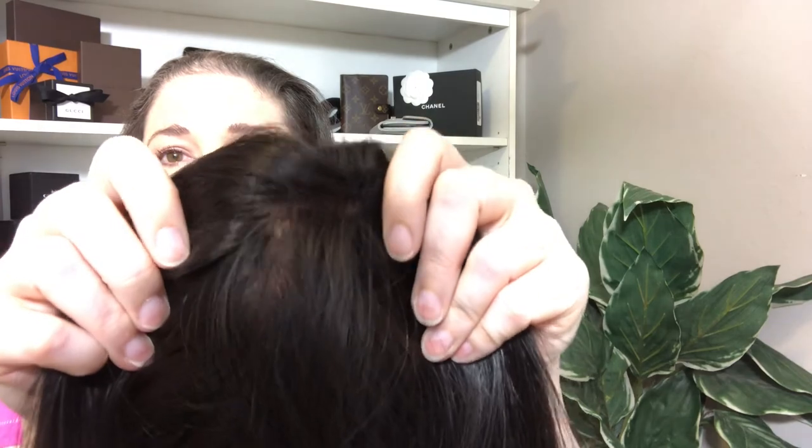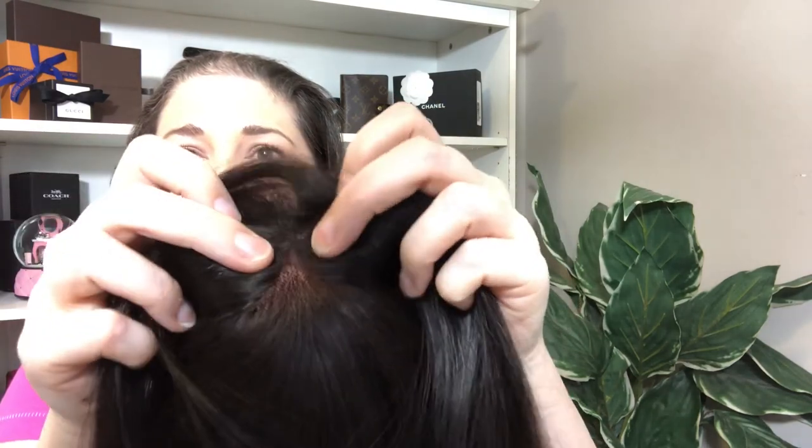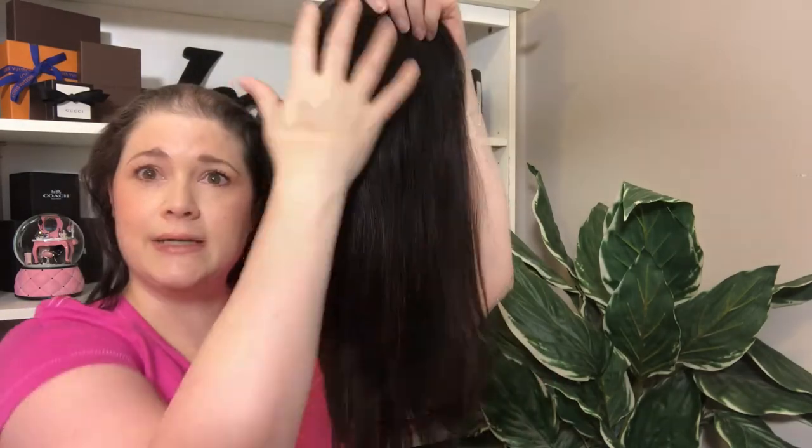This is that mono top, which means you can part this hair anywhere you want in that space and it's going to look natural. Let me show you just how natural it looks — do you see that? There are my two thumbs moving around in there, and that's what the mono top does. It makes it look like your scalp with the hair growing out of your own head.